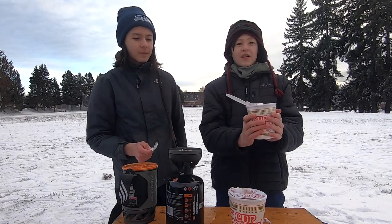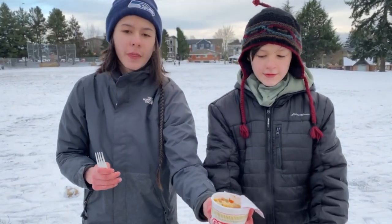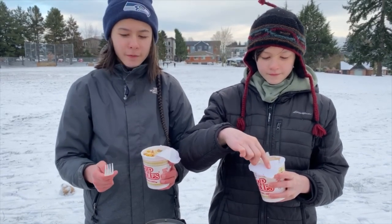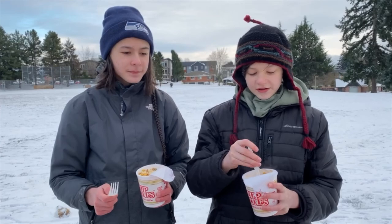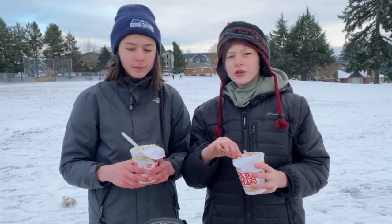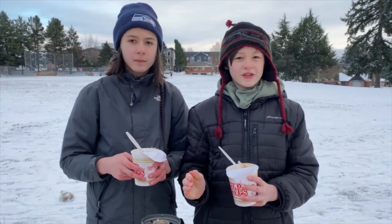We let the noodles sit in the cups for a little while and they've expanded and are ready to eat. You can cook noodles with this, or camping meals — ready-to-eat meals in a bag where you just pour the water in and let it sit. You can boil water for coffee or tea on a hike, make soup right in the pot. If you're looking for a small, easy-to-pack, lightweight way to cook while camping, you might want to consider getting the Jetboil Sol.